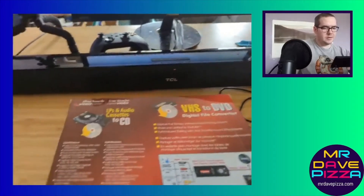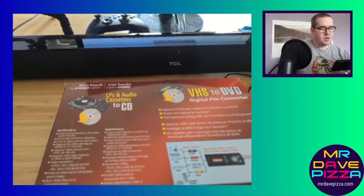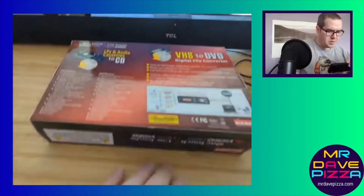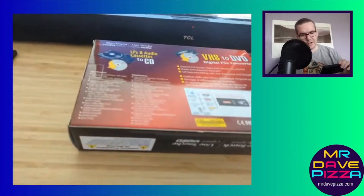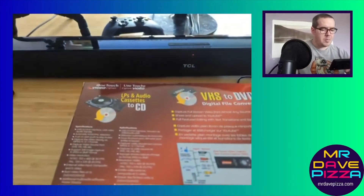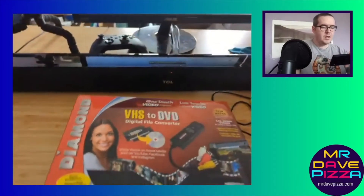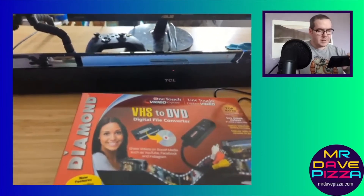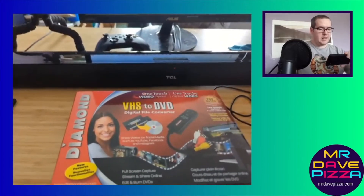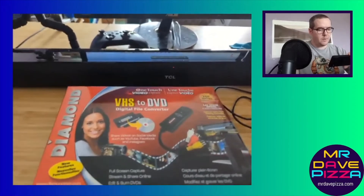Basically, what this does is convert the RCA format into a digital format, which you can capture using software — I think there's some software that does work for it, you can probably download it. But I've been using this to capture VHS. You just plug it into your USB, and if you do any sort of content creation with programs like OBS or any other capture device software, this will work for it.